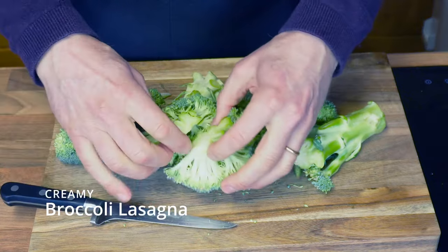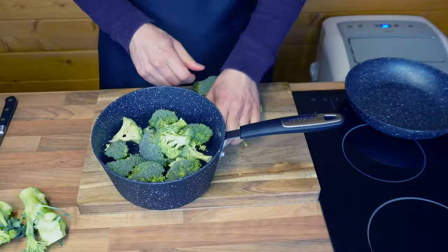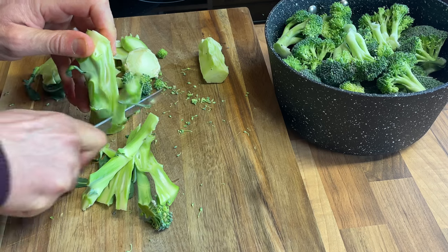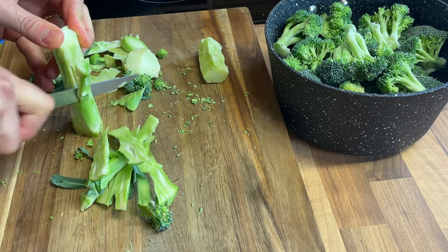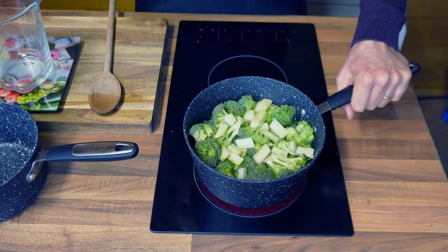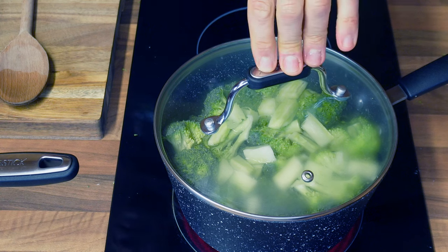I'll start by removing the florets from a broccoli — this is 500 grams in weight — and I'll chop them into small pieces and add them to a pan with some cold water. I find that the trunks from broccoli and cauliflowers are very tasty and I generally eat them raw. However, today I will be cleaning and chopping the trunk into very small pieces and adding it as well. I place the saucepan on a hot hob, put the lid on, and once it reaches the boil I'll let it boil for a good 10 minutes until nice and soft.